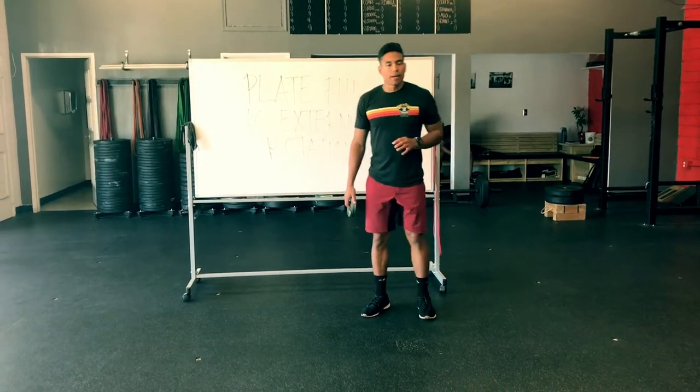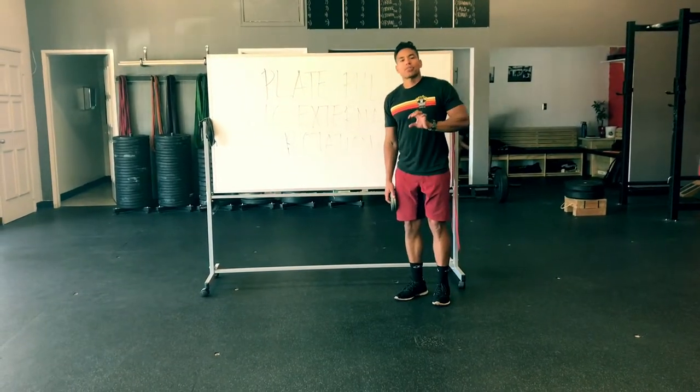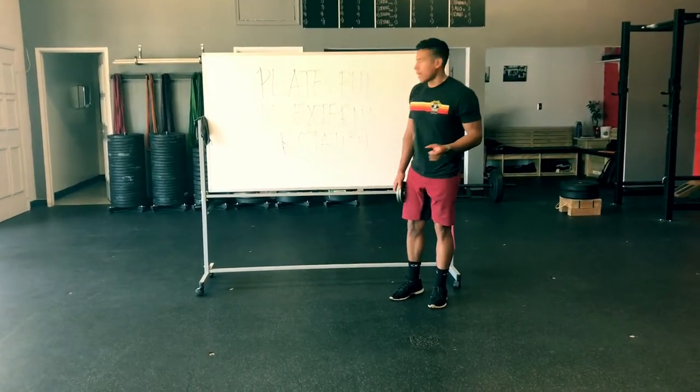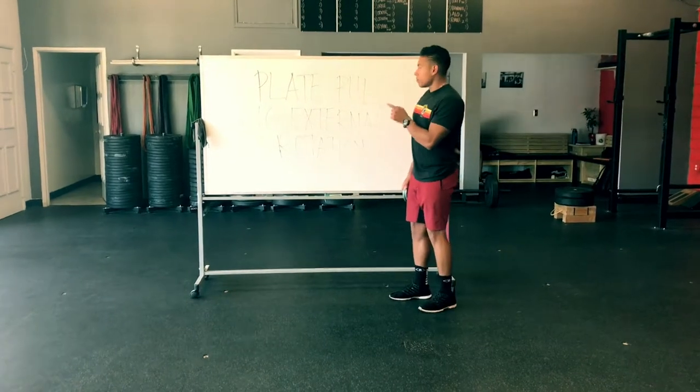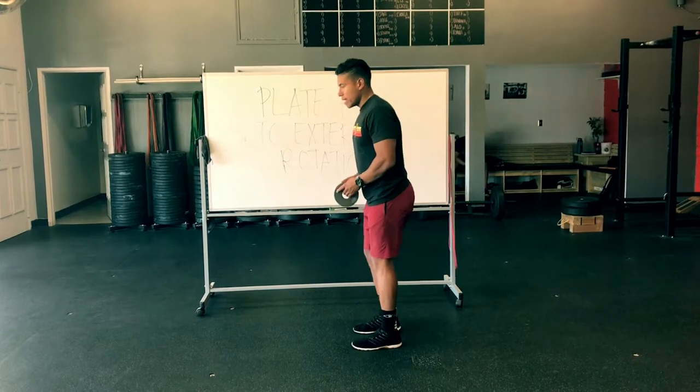This is a little bit of a more advanced movement for the simple fact that you need to look for a certain posture. You're going to have to try and get into what's called a hinge. The exercise is called a plate pull to an external rotation. So we're first going to have to get into a hinge.